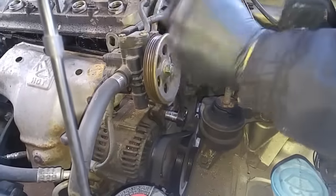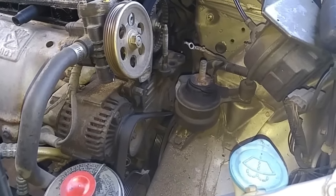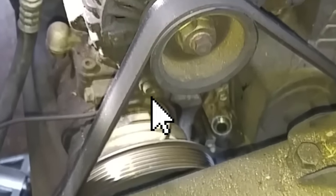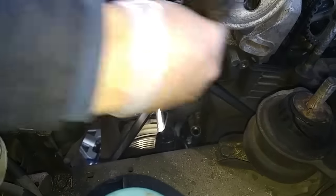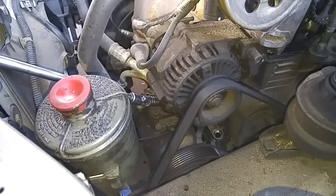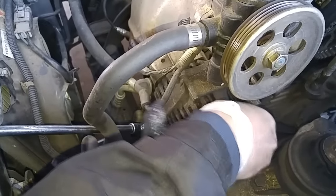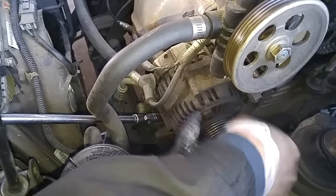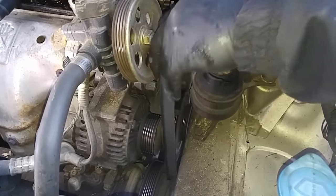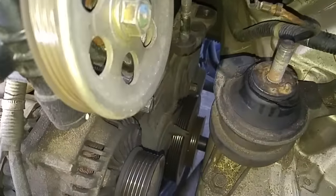I've loosened up the pivot bolt and now I have to loosen the alternator adjustment locking bolt. Now the alternator will pivot and I can take this belt off. Now I'm going to move the engine to top dead center.